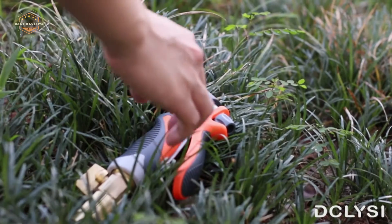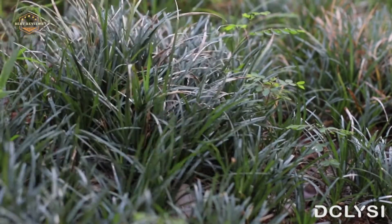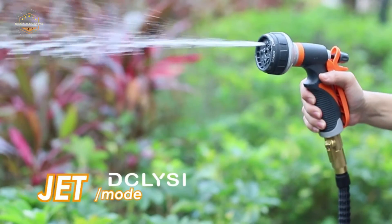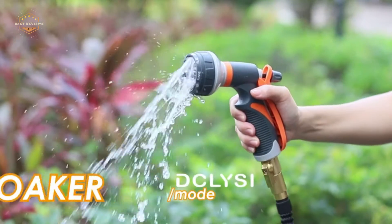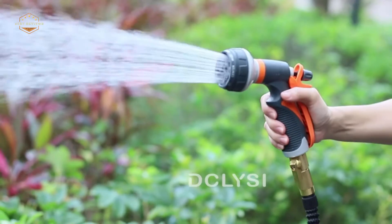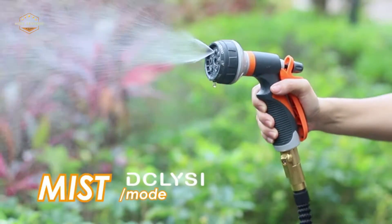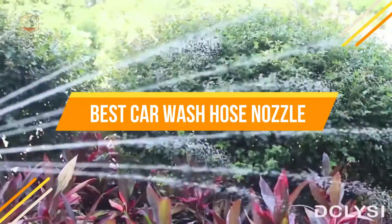Do you often find yourself spending an hour or more washing your car? Do you use a hose nozzle to wash it with? If so, then this video is for you. The best car wash nozzle will save time and energy in the long run. It's important to get the right one, because not all of them are created equal. This video will go over some of the top-rated nozzles that provide great value for money. In today's video, we will show you the top 5 best car wash hose nozzles.